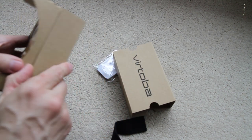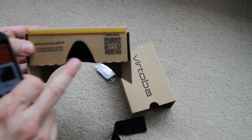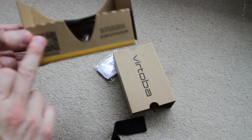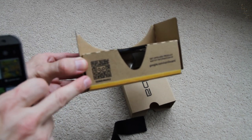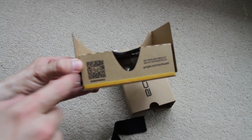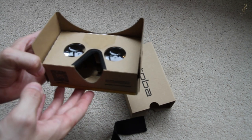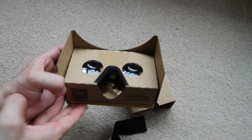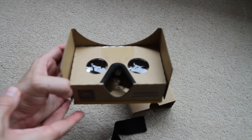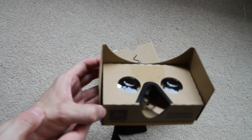One of the things you will need to do is calibrate this. There is a little viewer profile QR code on the bottom, and basically you run Google Cardboard, scan that code, and that will then configure the spacing and magnification for your device. A lot of apps use the settings from Google Cardboard so that they are set up correctly.